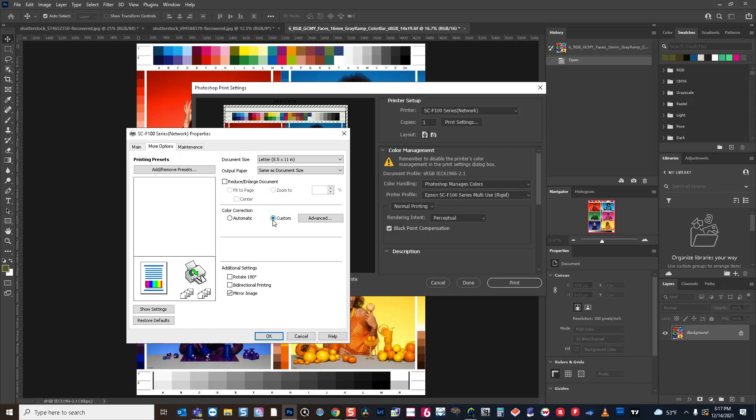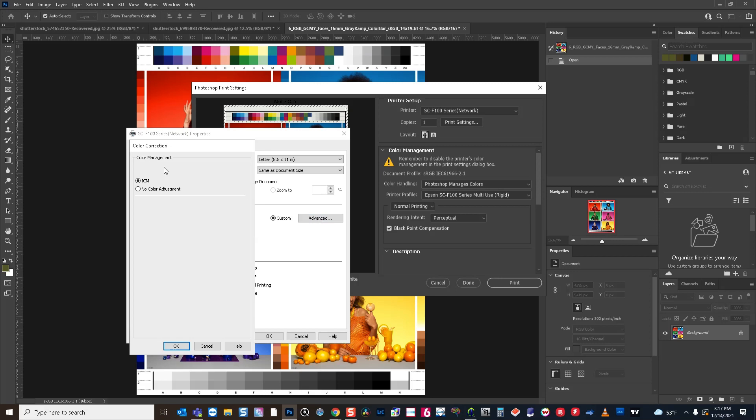Under custom, you'll use Photoshop manages color and choose your profile. Then under advanced, you want to choose no color adjustment. The reason is Photoshop is going to do the color management — we don't want the printer also doing the color management. It'll be double color managed and the colors will be pretty far off from what you're expecting. So this is a very important step: when you're having Photoshop manage the color, make sure to turn off the color adjustment in the printer driver.